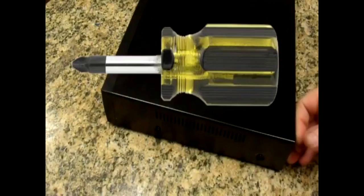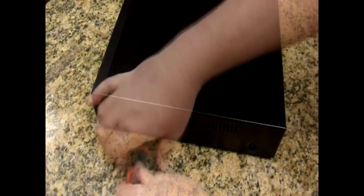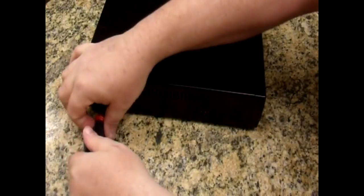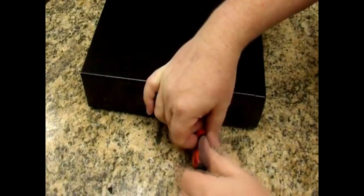All you need is a number 2 Phillips screwdriver. Begin by removing the case screws — two on each side of the DVR, two on the other side, and the two screws at the top of the rear panel.